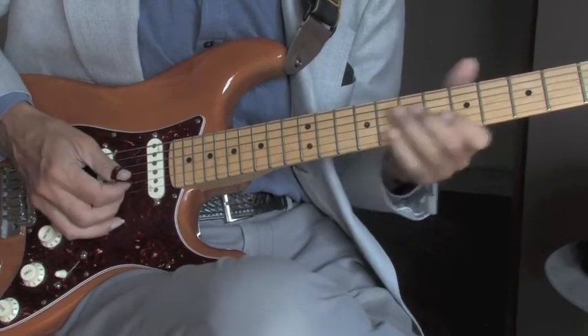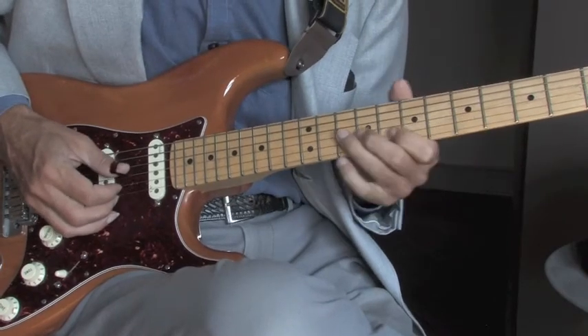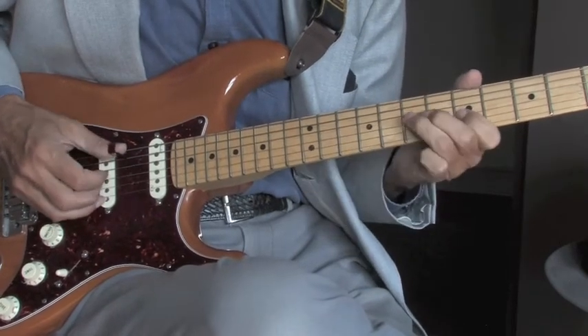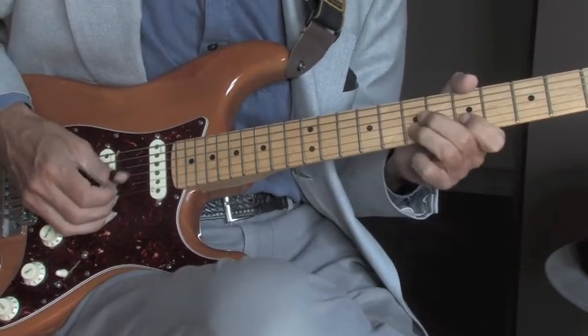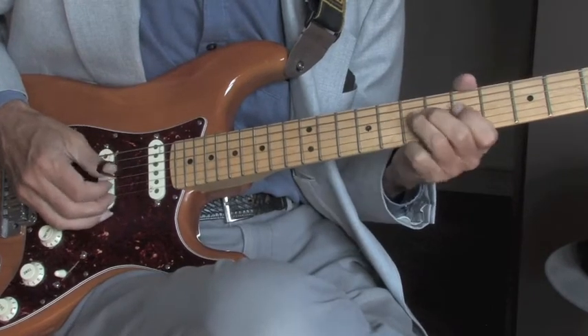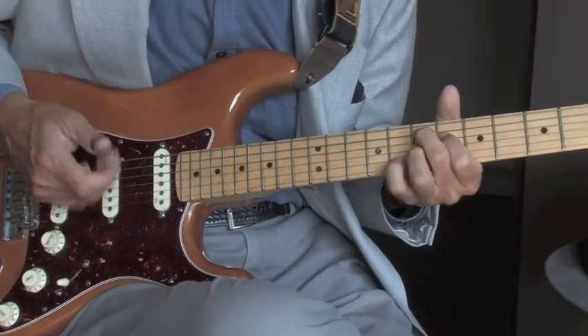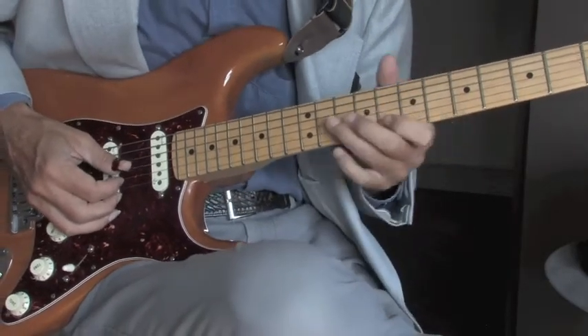Okay, from the top: first one, second, third, fourth, five. That's it up to speed.